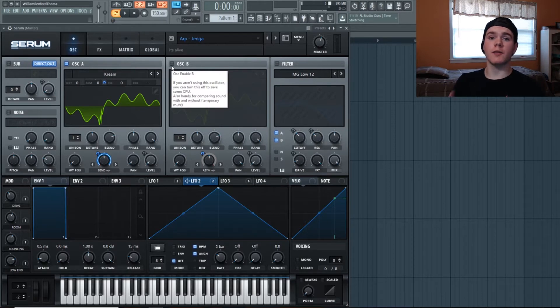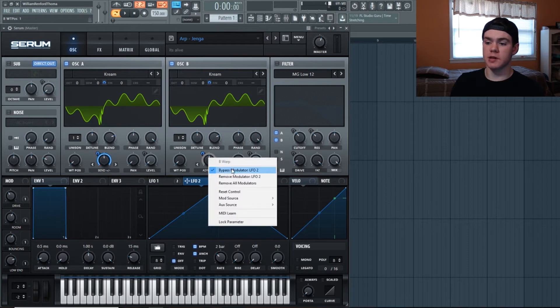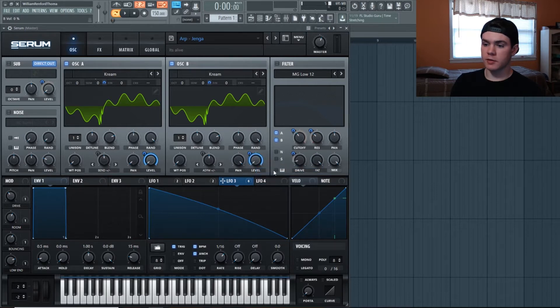We're going to cover oscillator B before going over how to actually sequence the arp. Flip on B — it's going to be Cream again, with the wavetable position also all the way down. We're going to do the same thing with the bend, except this time it's Asymmetric Plus/Minus instead of Bend Plus/Minus. It's plus one — just a little bit of variation. The pan is hard right since the other is hard left, and the level is all the way down, modulated up with LFO3.